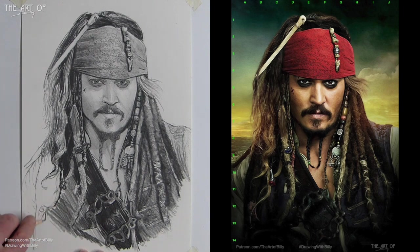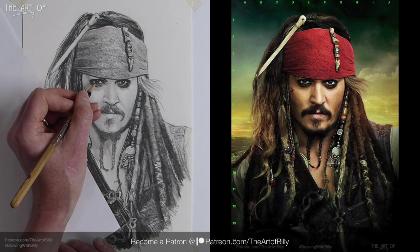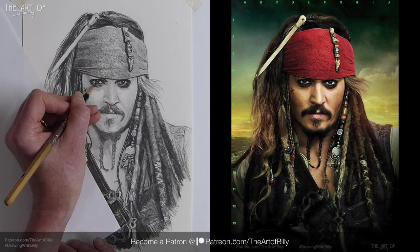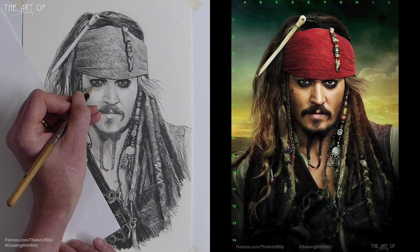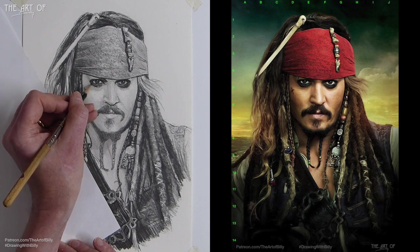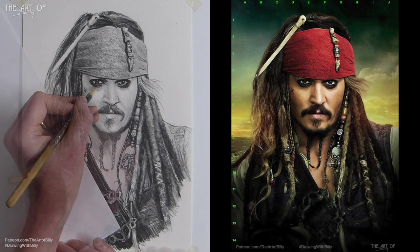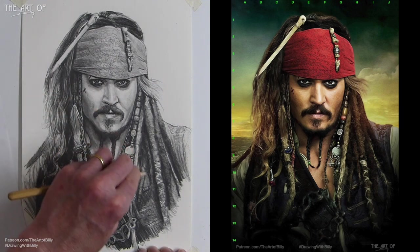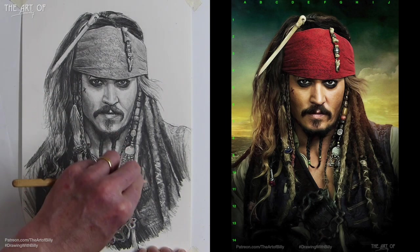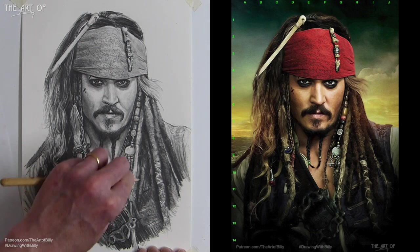Just filling in the area as quickly as possible. Just some indication of his eyelashes — but it's so dark, the makeup just covers up his eyelashes completely. I'm leaving the highlight here, like we've got on this side, just darkening down with a real shadow, coming down.